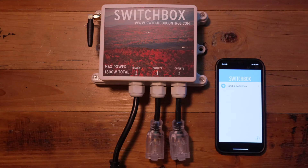Hey everybody, we wanted to update the product video to show you how to use the Switchbox app and the hardware. Once you receive your Switchbox, contact support at switchboxcontrol.com email and get your unique phone number for your device.